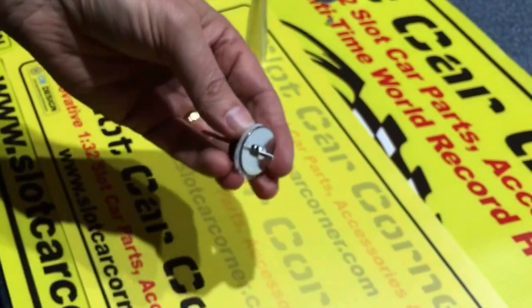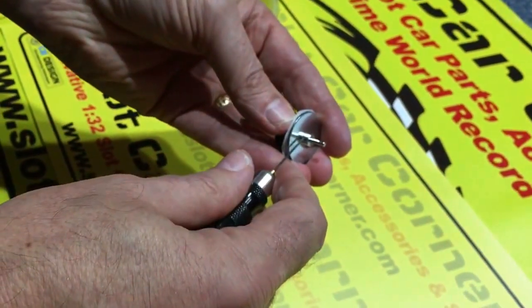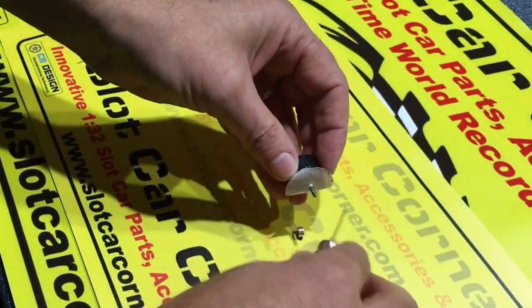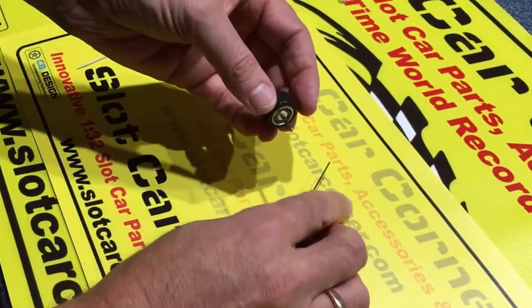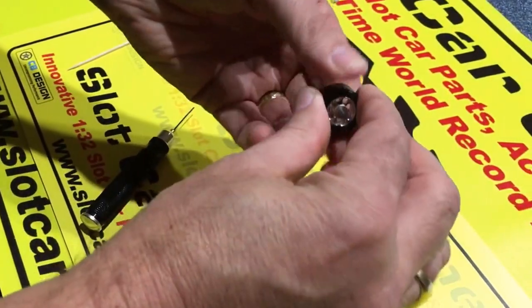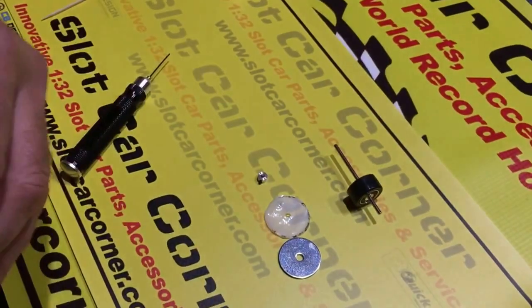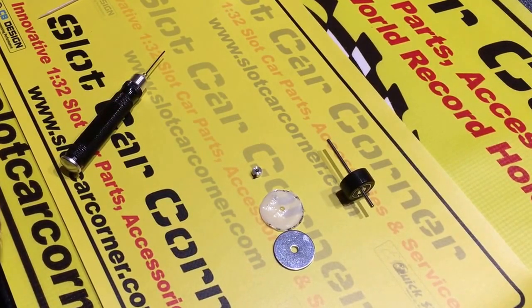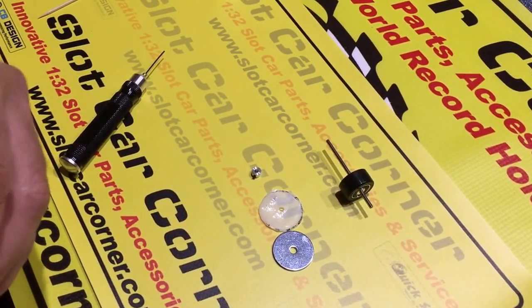At this point, all you have to do is disassemble it: take off the collar, the fender washer, knead the tire a little bit, set it off to dry, and you're all set. Thank you very much for watching, and we hope you'll give our SCC tire gluing tool a try.